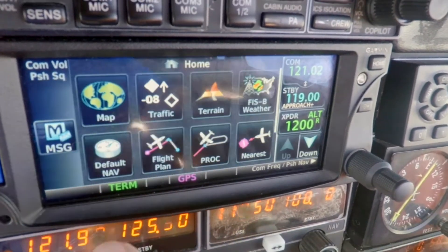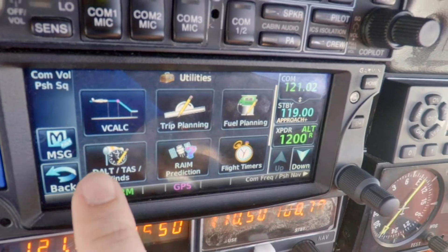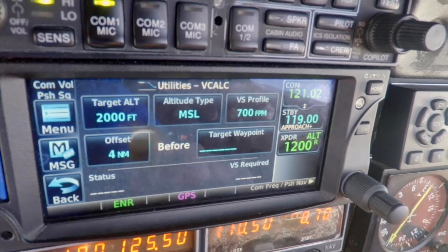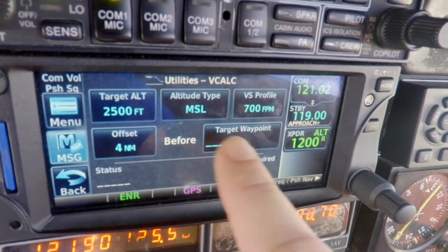So what we're going to do here is go back to the main menu, scroll down to utilities, and then up here in utilities we have the vCalc button. We're going to tell it what altitude we want to go to — we want to be at 2500 feet. We'll enter that.